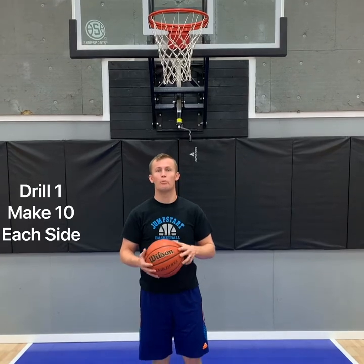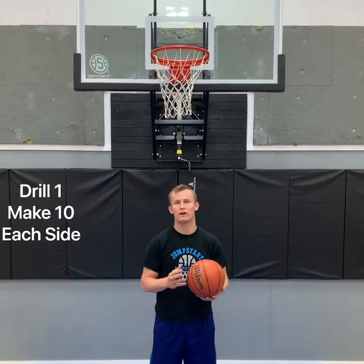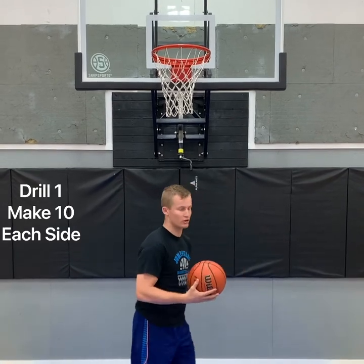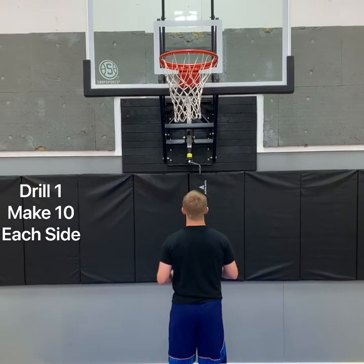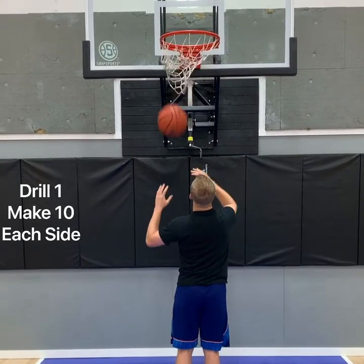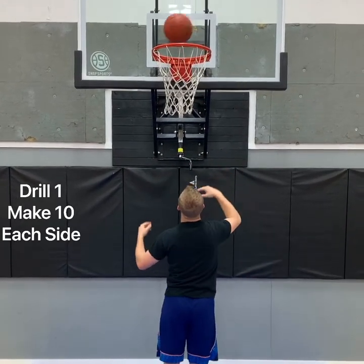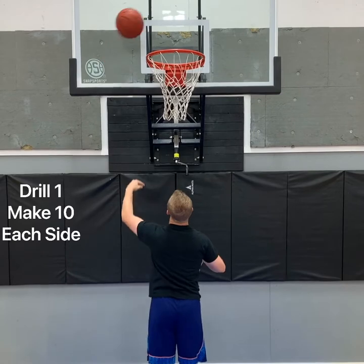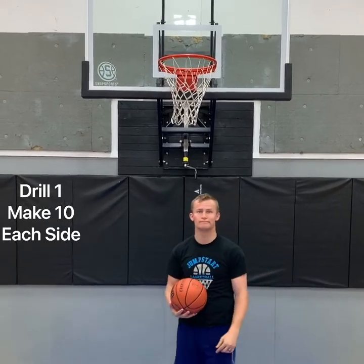Here's a little drill to help you practice your shooting touch with the baby hook. It's very similar to the Mikey hook. You're going to stand underneath the hoop with your head directly below the net, and practice your baby hook shot alternating which side you're going from. Do that continuously to practice your touch.